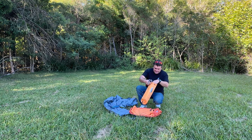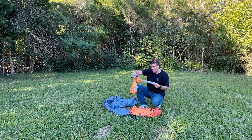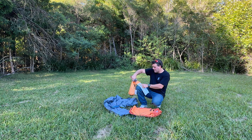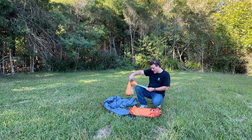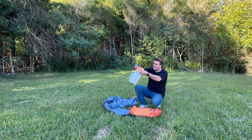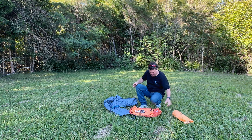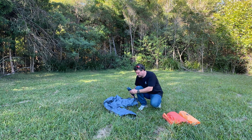Inside the bag there's a really cool instruction sheet. Step one: put the groundsheet down. Step two: put the poles over. Step three: hook up the inner. Step four: put the fly over, then guy rope it out. It also has a list of what's included, which is going to be really handy — when I've got a bunch of kids using this tent I can say, 'have a look at your paper, have you got everything?' So let's get into it and see how long it takes.